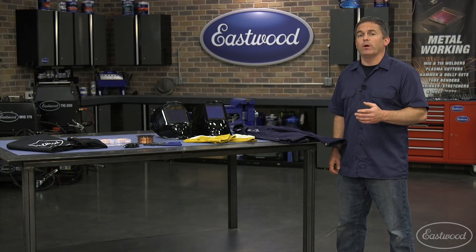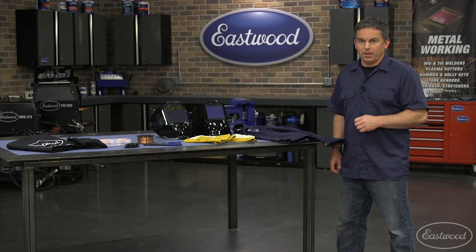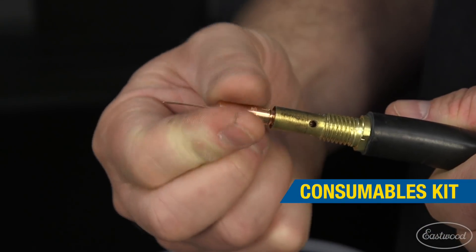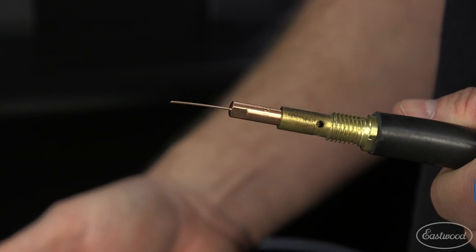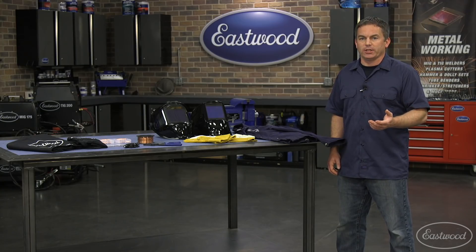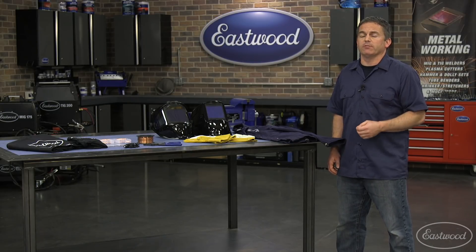Now let's go over a few things you may want to have around when you're welding. A consumables kit is great because it will keep you welding when your tips wear out, which is going to happen over time. Same thing with a spool of wire — you don't want to run out of wire in the middle of a project. Plus, it's nice to have a couple sizes of wire on the cart, depending on the thickness of metal you're welding.